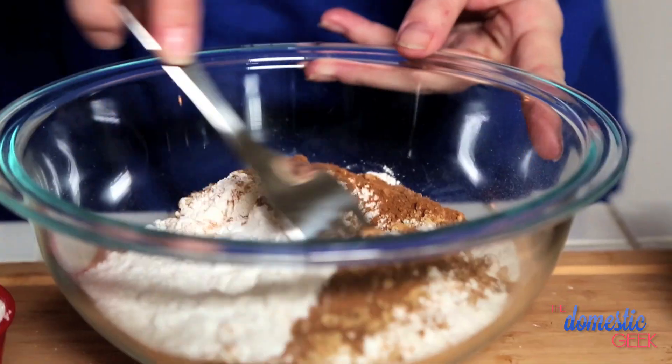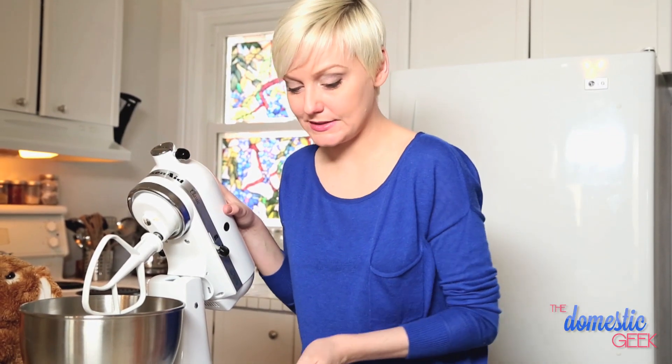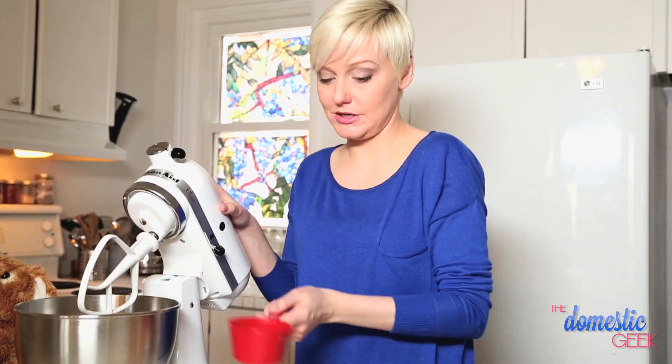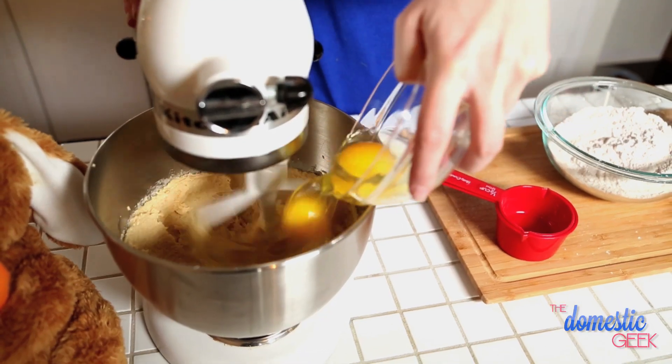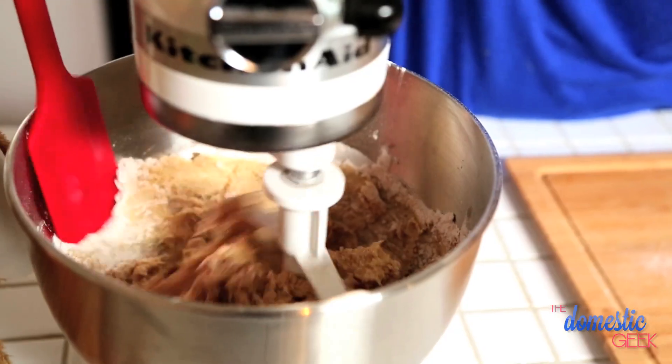Then we're going to add our signature carrot cake spices — ginger, cinnamon, and a little bit of nutmeg. We have a cup of unsalted butter in our mixer, and to that we're going to add three quarters of a cup of brown sugar and then a half a cup of white sugar. Then we'll add two eggs, a little splash of vanilla, and our dry ingredients are ready to be added.